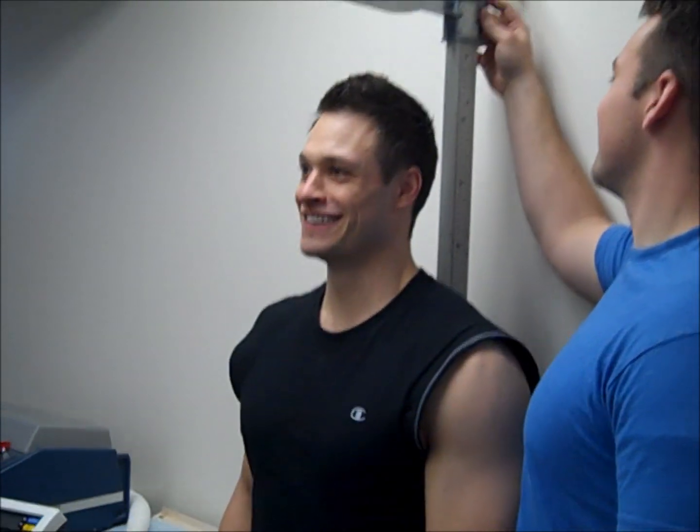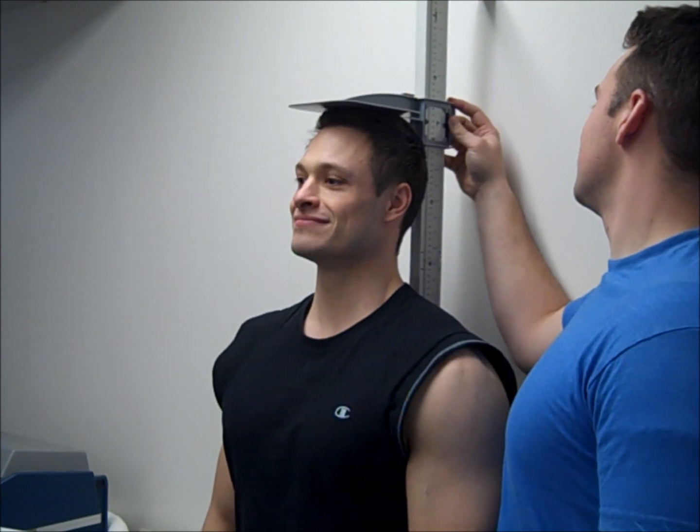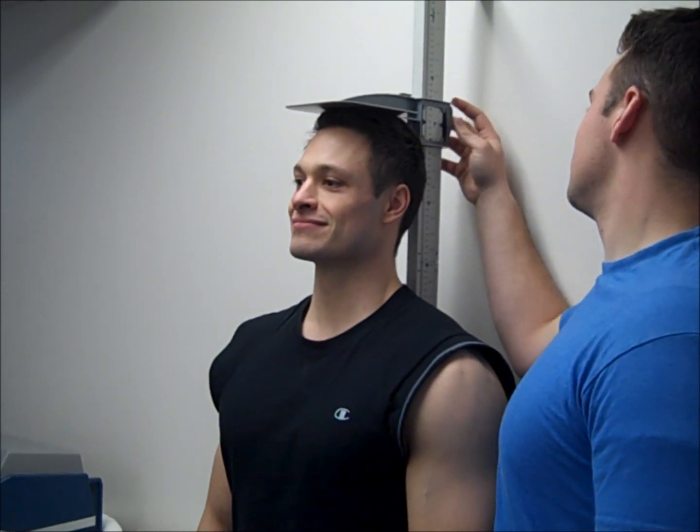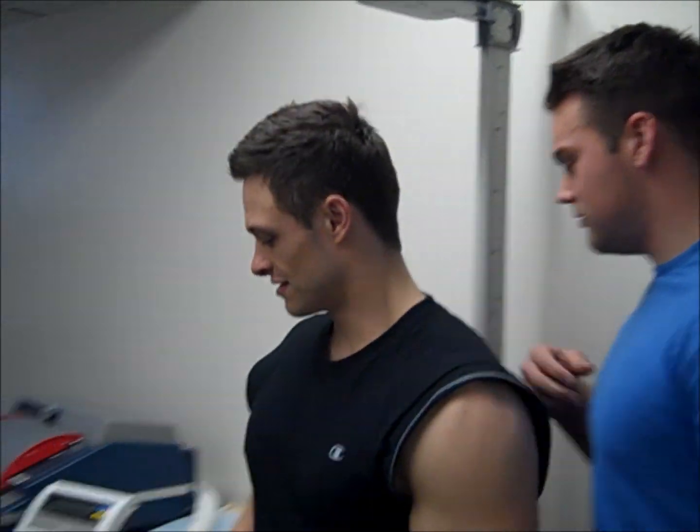I should probably turn around. It's about 183. Stand on the scale.